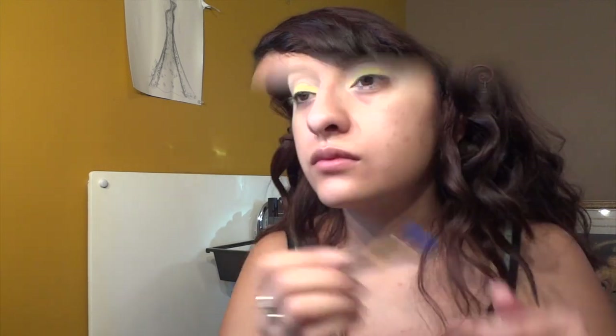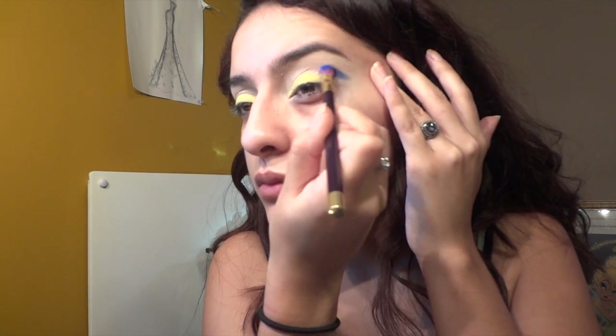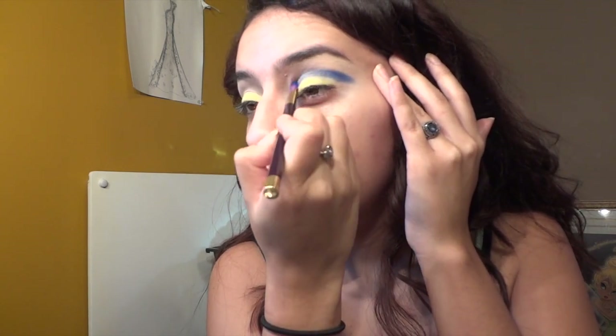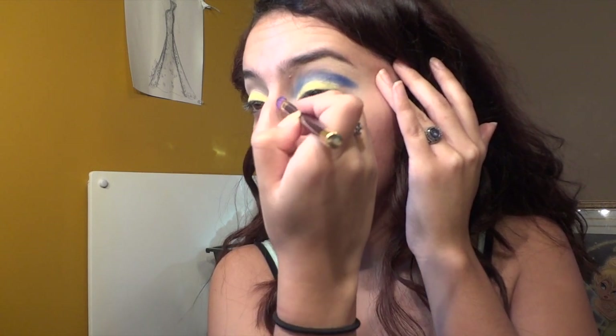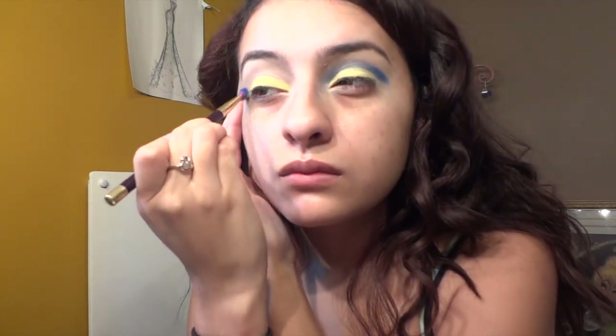Next I'm taking a skin tone color as my base because if I were to put a blue or purple right on top of that white base it would be harder to blend out. Right now I'm thinking about what I'm going to do because I had no idea. Here I'm taking the blue color from the Urban Decay Electric palette, free-handing it in my crease, bringing it out towards the corner of my eyes towards the edge of my eyebrow, and pecking on that color to intensify it.